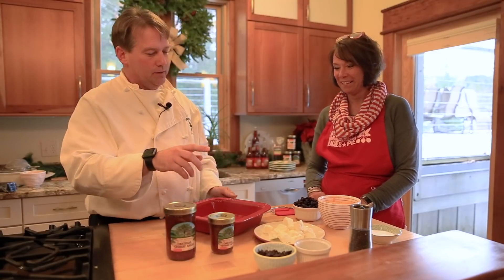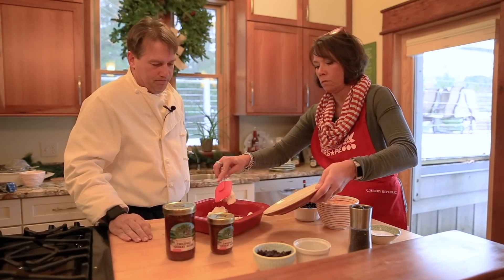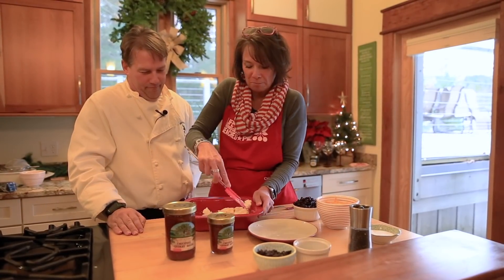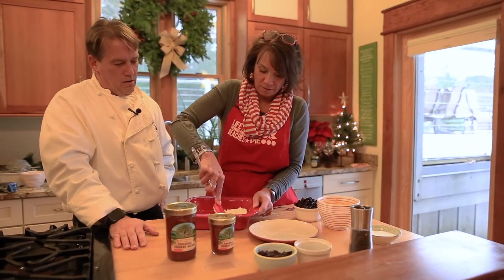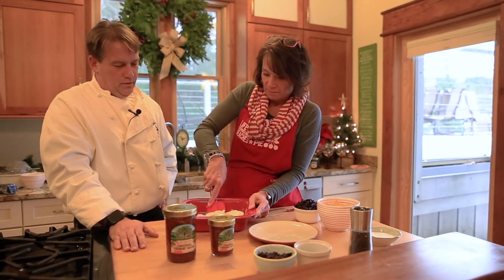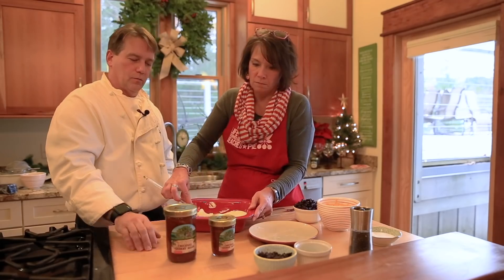The first thing we're going to do is the cream cheese goes in and gets mashed up in the pan. It looks like a nice little cream cheese pie at this point. Next we're adding the salsa — a large jar of the original cherry salsa and another eight ounces from the smaller jar.